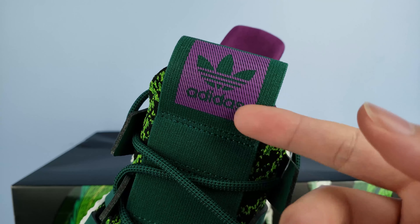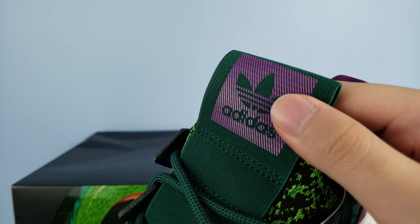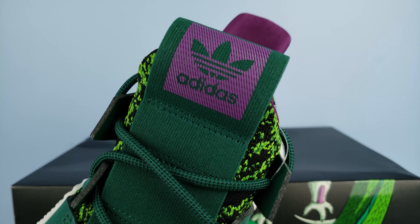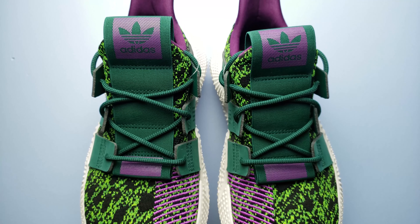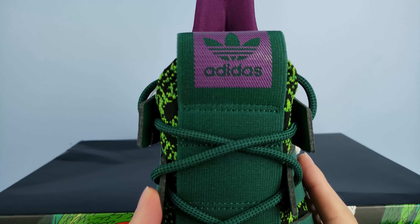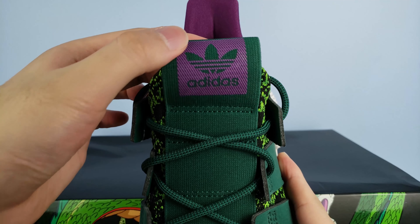The tongue design is pretty bulky. You have the regular knit tongue underneath, but then you have this stiff tongue support made with a tough strap that's folded on the top and on the bottom, and is sewn onto the upper in multiple places. You can see the purple accents on the bottom, and on the top you have the huge Adidas Originals patch in purple, making this shoe feel way bulkier than it actually is.